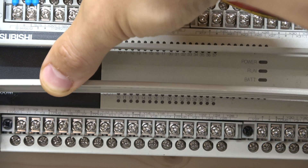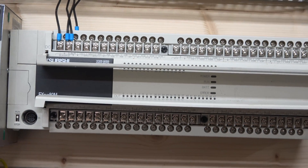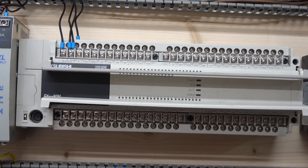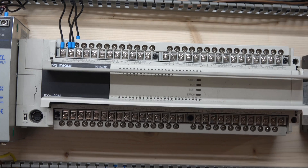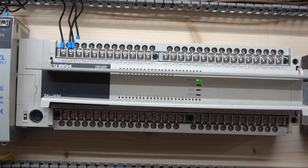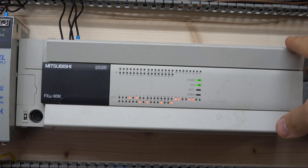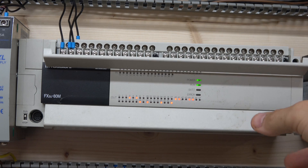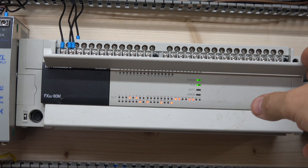The reason there are that many COMs is because you can use different types of voltages for each COM group and control them differently — you don't have to stick to just one voltage. That's why there are multiple COMs, so you can play around with it. This PLC is a relay PLC, so it's quite straightforward wiring and fairly easy. Let me power the PLC up since it hasn't been tested yet.